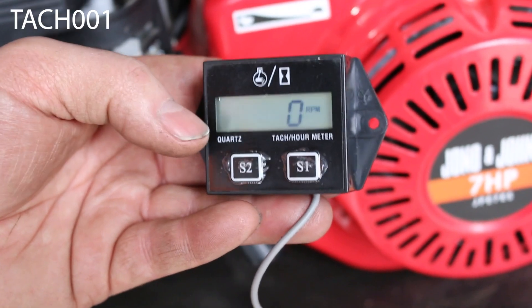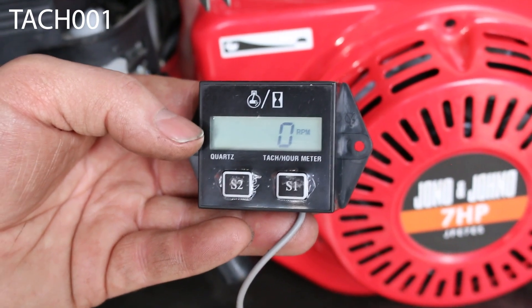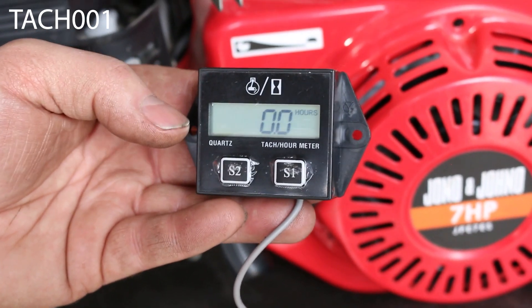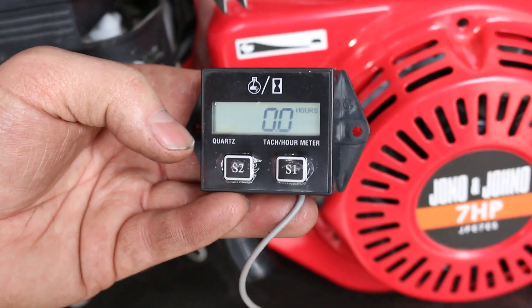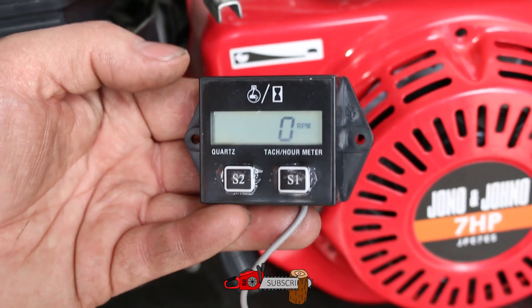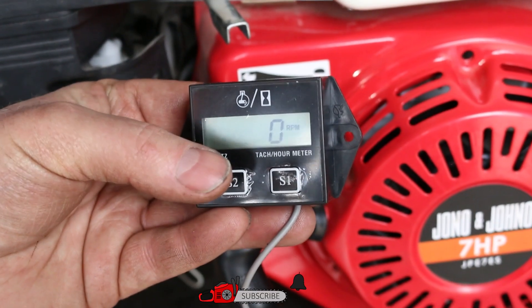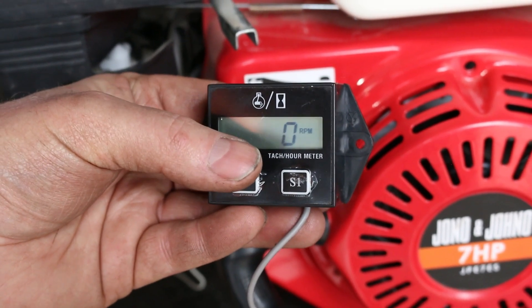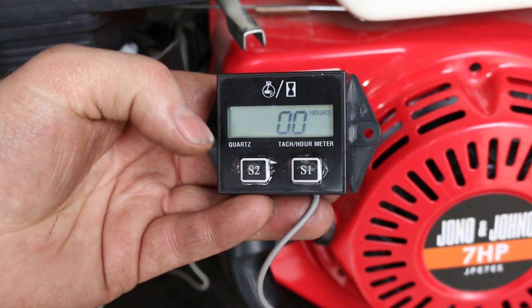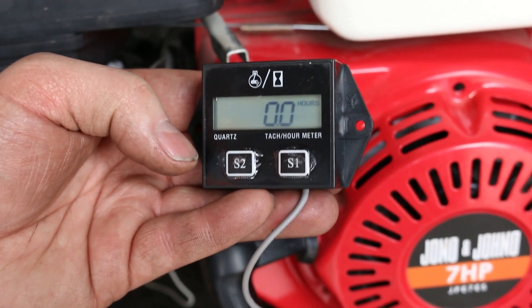This tachometer can be used to spot the RPM that the engine is running at, so you can see what speed your engine is doing, be it idle or top RPM. The taco can also show the hours that the engine has been running, and you can program a service interval into it by setting the number of hours, and then the service alert will come up when the taco has reached those hours.